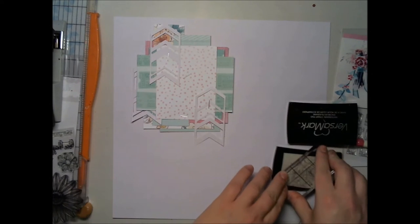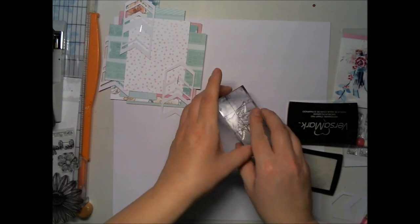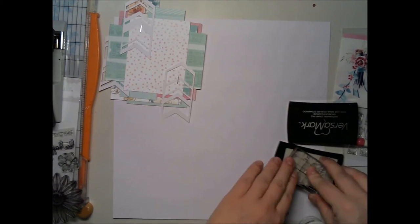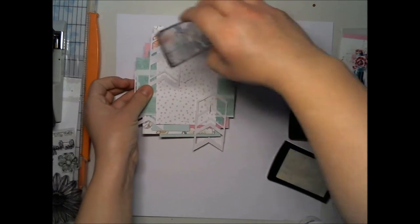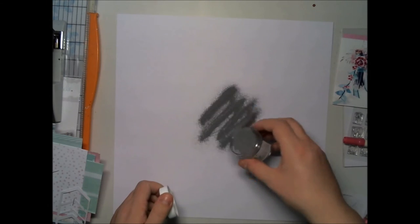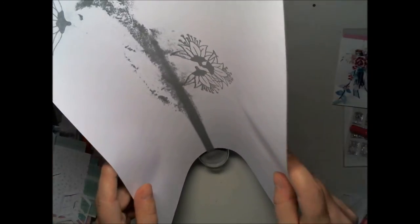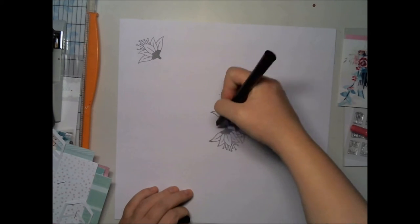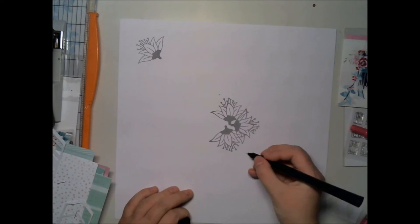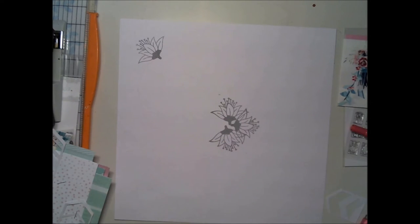Once my paper cluster is ready, I'm using Versamark ink with this nice little flower stamp — I think this was the botanical flower set or something. I'll make sure and add the link to my blog. I'm using embossing ink because I'm going to color these stamps, and I'm also using a Versamark pen to make some circles and dots with embossing ink.